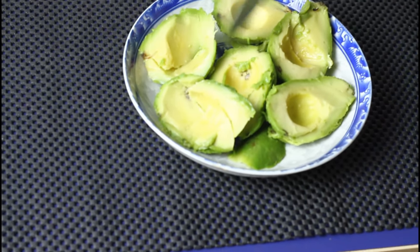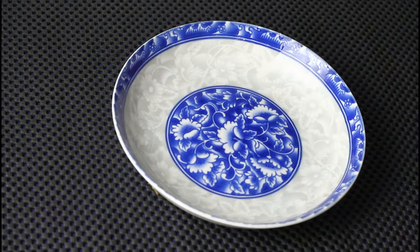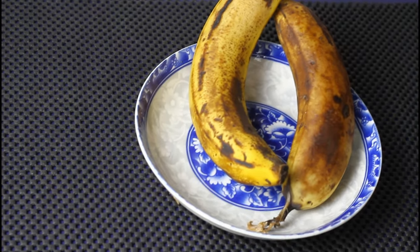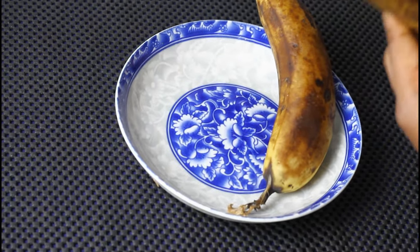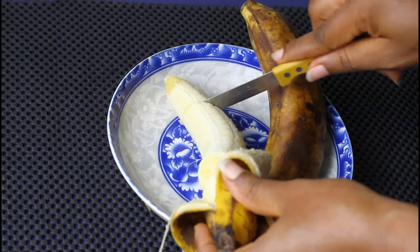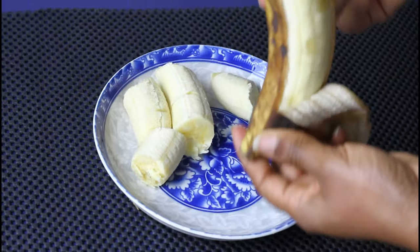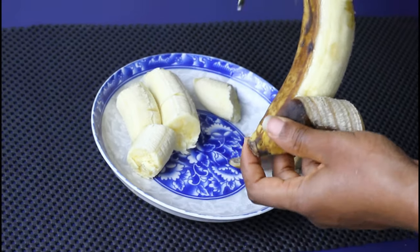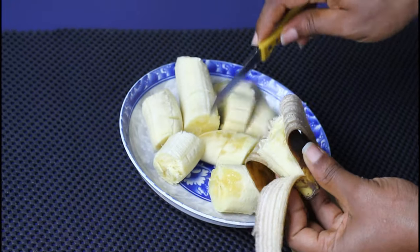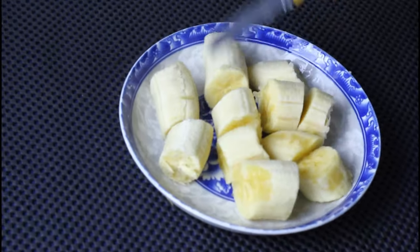The next thing we are going to be using is banana. I am using two bananas. Banana prevents dandruff, protects against hair breakage and split ends. It contains potassium that softens your hair and has natural oils that maintain the natural elasticity of your hair.